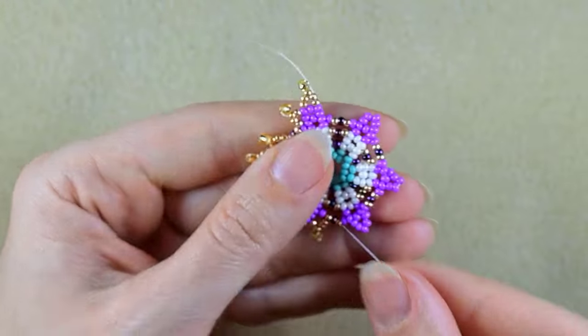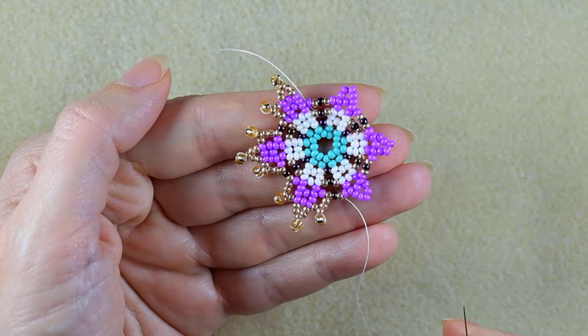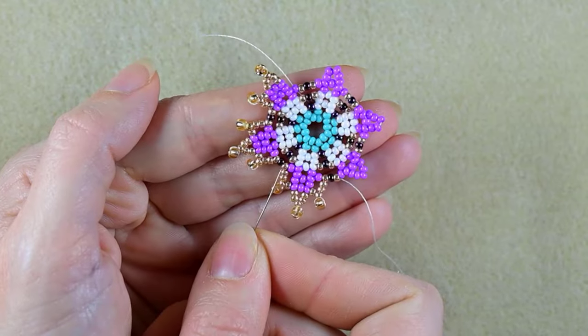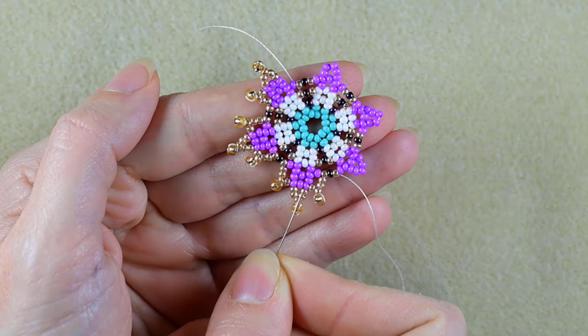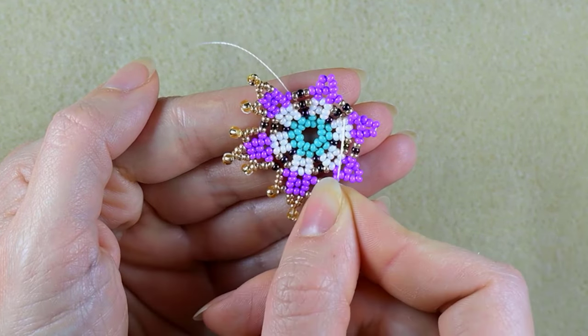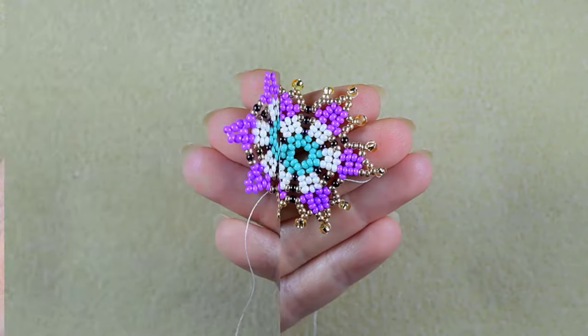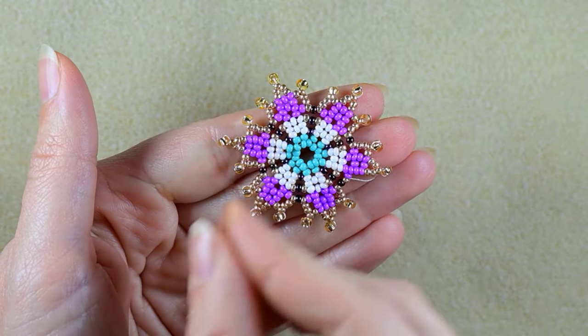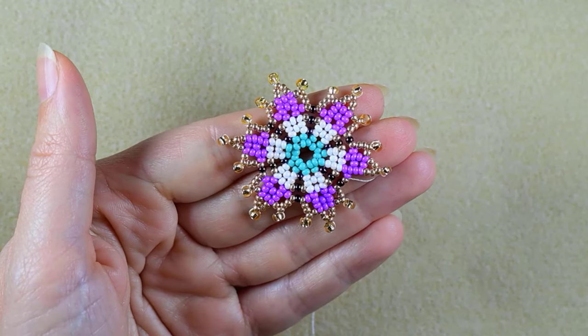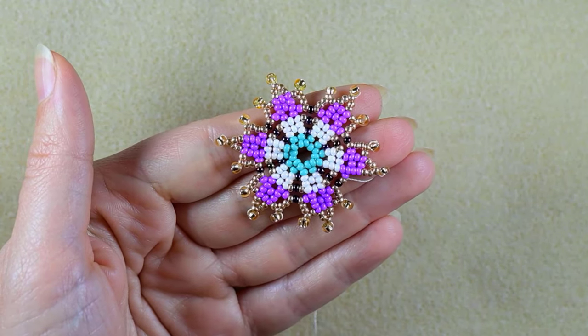I'm going to continue this until the end of this row. If you forget how I'm doing it, just rewind the video from here and repeat all of those parts. I hope you did it up to here — if not, just rewind the video and repeat, repeat, repeat.